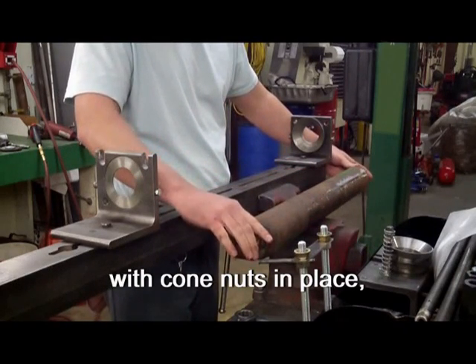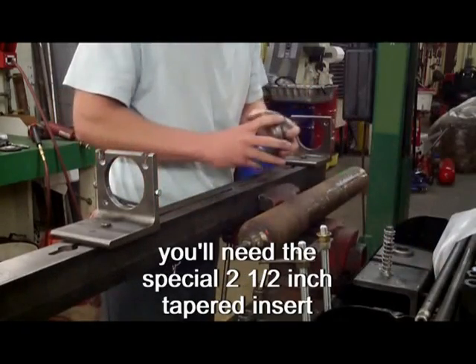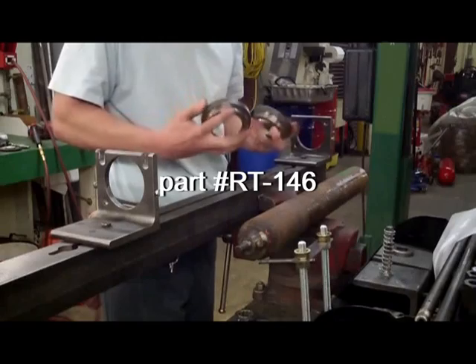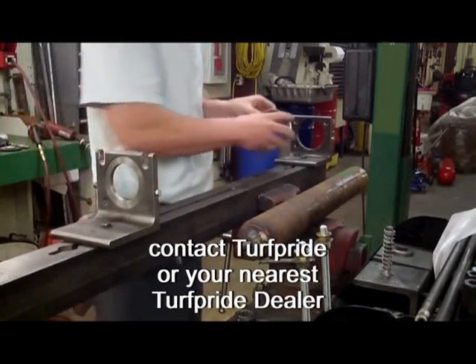If you leave the cone nuts in place on each end, you'll need a special 2½-inch tapered insert, which is part number RT-146. Contact Turf Pride or the nearest Turf Pride dealer.